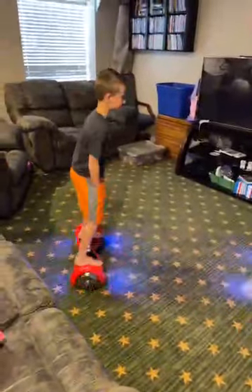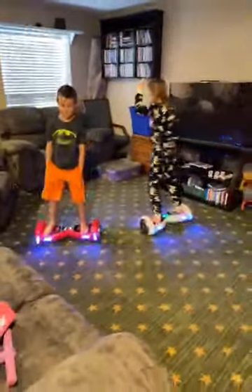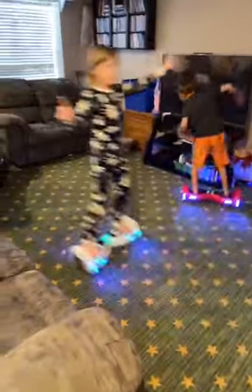Hey sir, this is a hoverboard — Stockton's and Jordan's. Yeah!